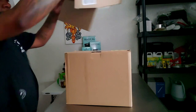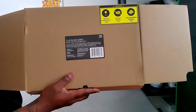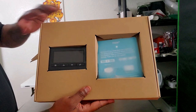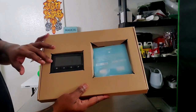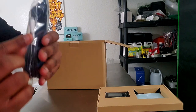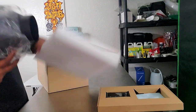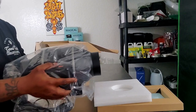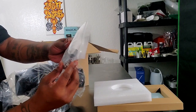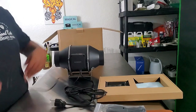Alright guys, you can see the Cloud Nine series inline duct fan. We got the controller right here — this is one of the main reasons I really wanted to get this unit, because you can control everything from outside without having to go inside the tent all the time. This is the sensor right here, and it has a long cord. This unit is not heavy at all. We also have brackets and zip ties to hang it up.